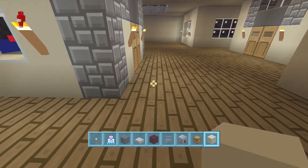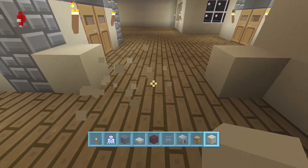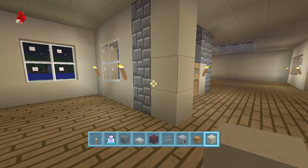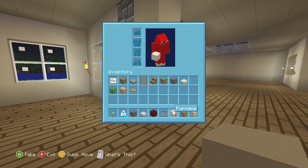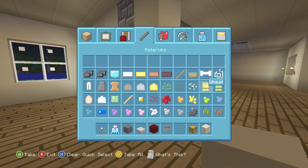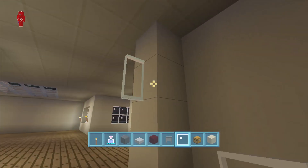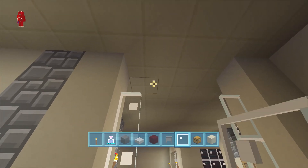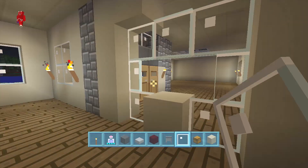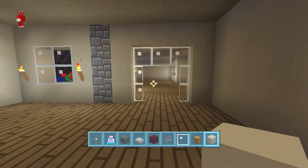We're gonna start here when we come in on the right side where this cobblestone is, and we're gonna make a doorway that's three wide like this. Let's take out some glass panes as well. We're gonna have them go up three, then put sand on top — but we need to have this glass pane here first. There we go, and now we put the sand on top.